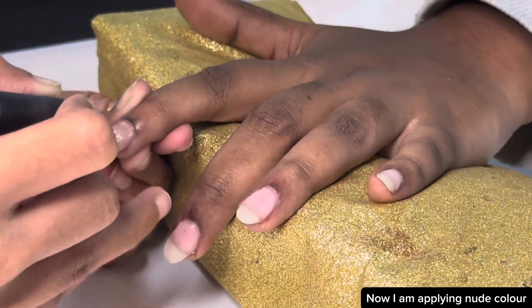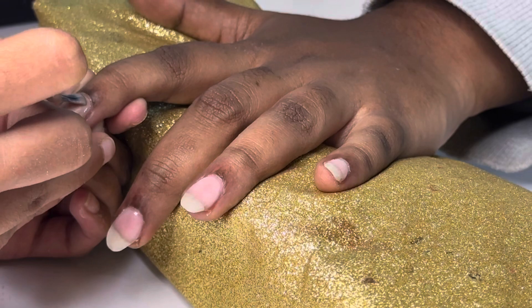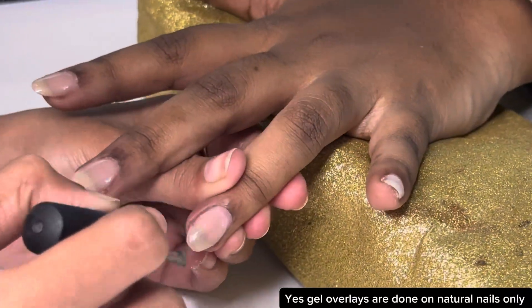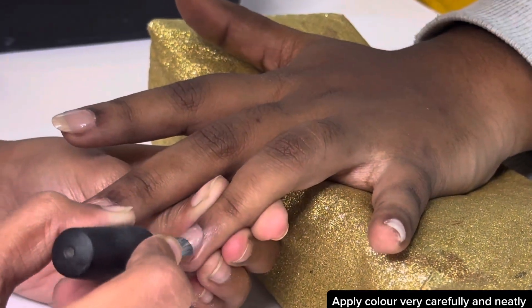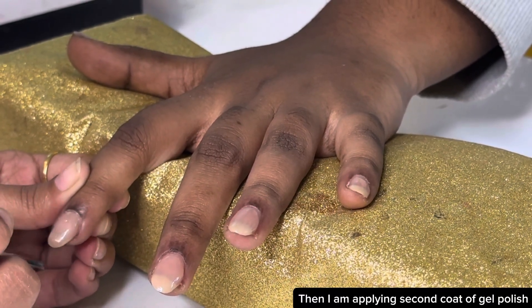Now I am applying nude color on my client's nails because she wants a nude brown color. Gel overlays are done on natural nails only. Apply color very carefully and neatly. Then apply a second coat of gel polish.